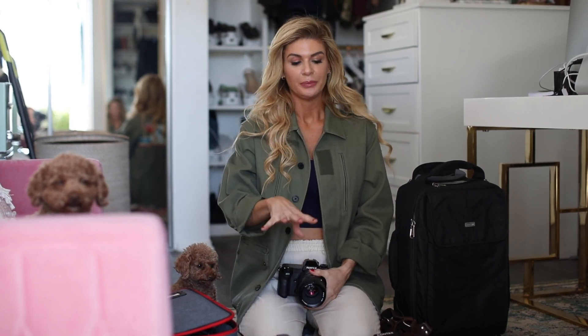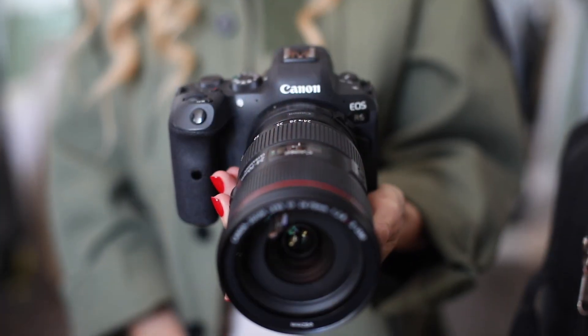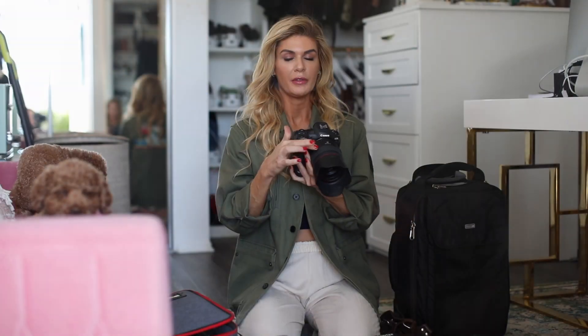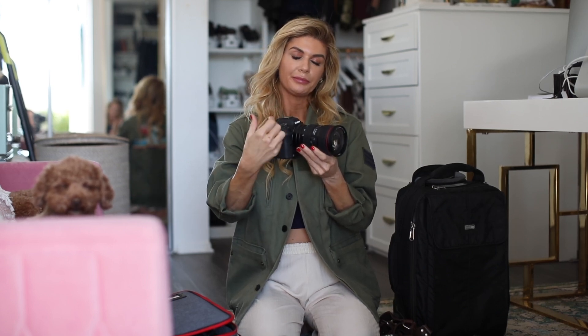I'm going to start with my camera bodies — my digital camera bodies and my digital lenses. Right now digitally I'm using the R5 and on this body I have the 50mm 1.2. This is the R6 and I have an adapter here because this is the old version of a Canon 24-70mm 2.8. I had to use an adapter to fit the older Canon 24-70mm 2.8 onto it.